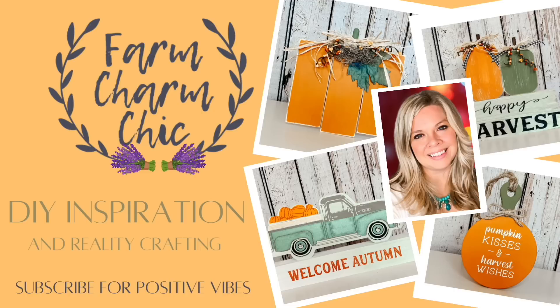Hey guys, welcome to Farm Charm Chic. I'm Emily. In today's episode, I am making DIYs that each have a pumpkin theme. This video is part of a collaboration, so stay tuned for more information on that.